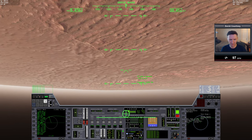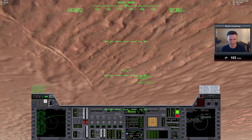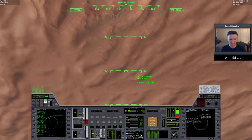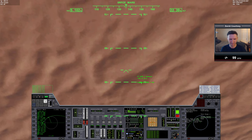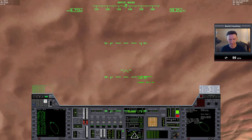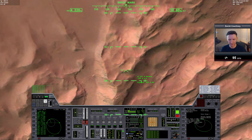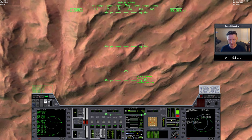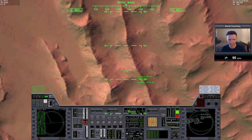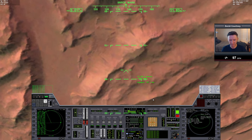I want to slam the atmosphere hard, exposing as much of the vessel as possible. Hmm, I feel like I messed this up again. Maybe — yeah, this isn't going to work. I think I need a much more aggressive AOA initially. Actually, we're not overheating — this might actually work. The only problem is I'm not going to be able to climb back out into space. I think we over-corrected. This is going to be another failure — we're bleeding off way too much speed. Okay, I'm just going to call it: that's a failure.